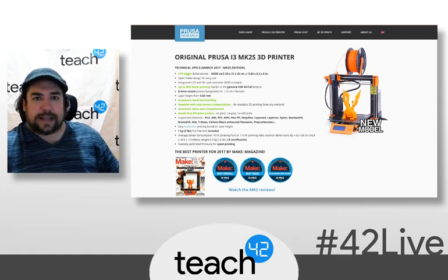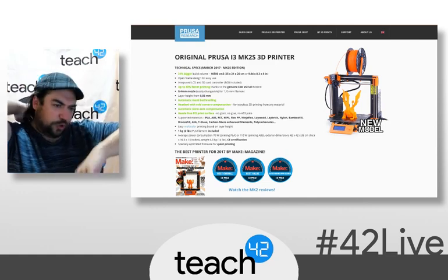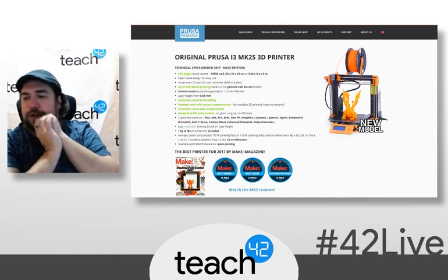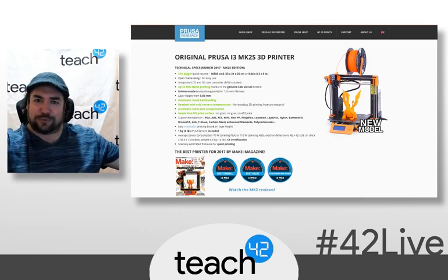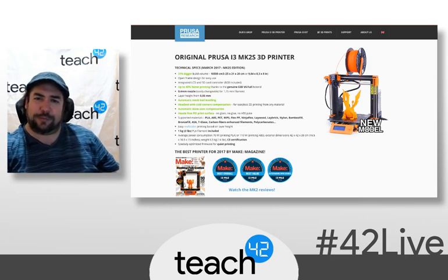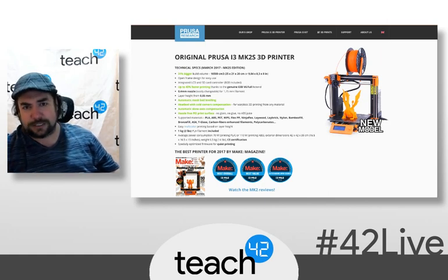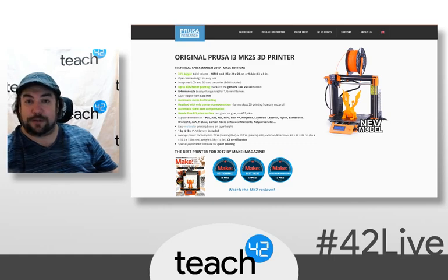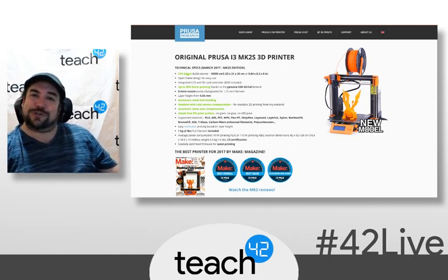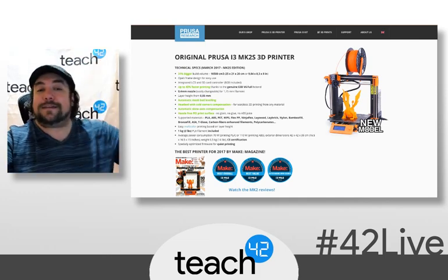All right, ladies and gentlemen, that is it for me. I'm going to go ahead and jump off. This was just a quick little overview of where I'm at with 3D printing. I'm sure we will do more to come. I'm excited to be back in the studio and broadcasting again, hope you enjoyed it. If you have any questions or follow-up topics, go ahead and throw it either into the questions on Facebook, or this will be posted on the blog, teach42.com — you can always post comments there as well. So until the next one, adios, sayonara, shalom, and goodbye.